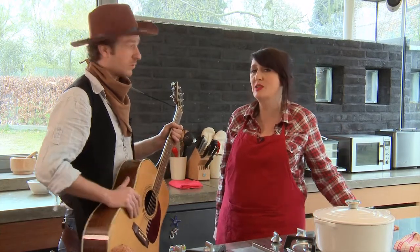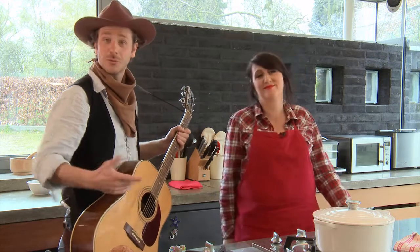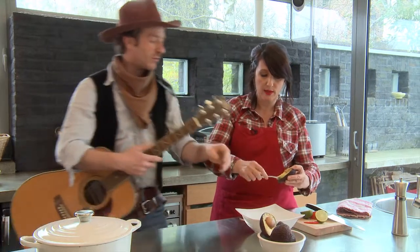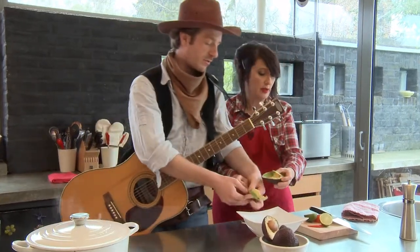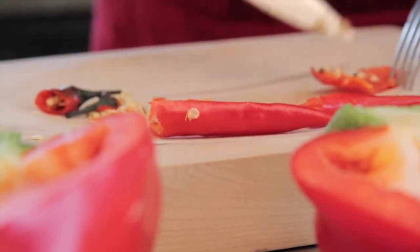Et voilà ! Tu cuisines avec ta guitare ? Toujours ! C'est le nouveau concept. C'est une excroissance de toi-même. C'est parce que je n'ai pas de tablier. Alors Marc, on va faire le guacamole. Qu'est-ce que tu penses ? Attends, je vais le faire. Tu ne vas pas salir les mains.